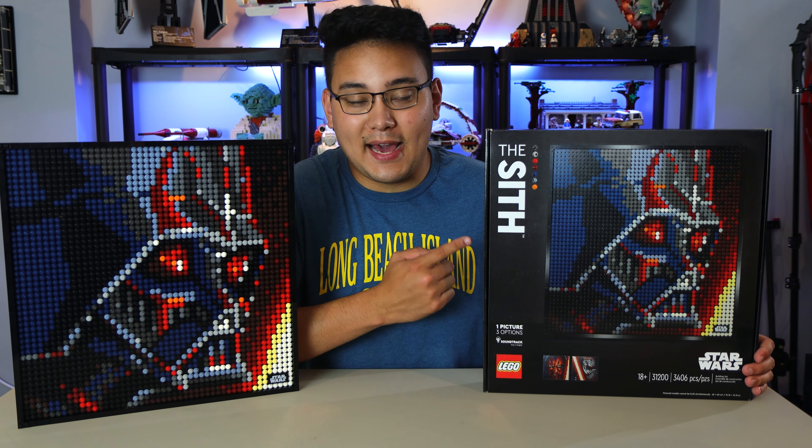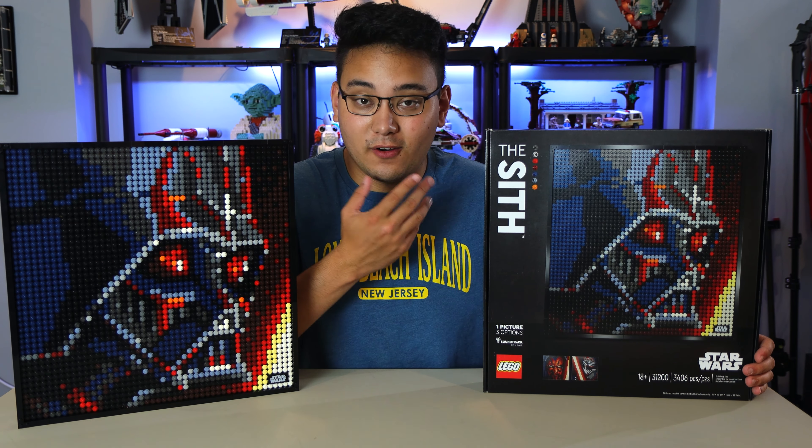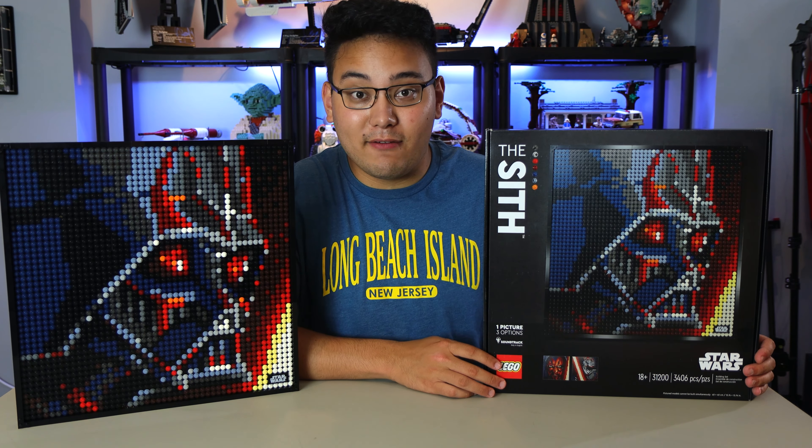I was actually able to get this at my local Target — they had it out early. I wasn't expecting that. So check your local Target if you're looking for it right now.